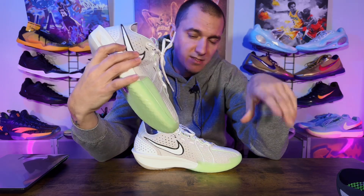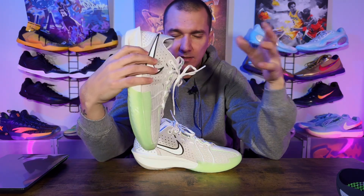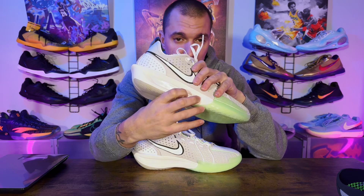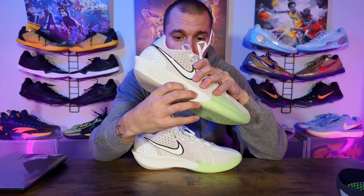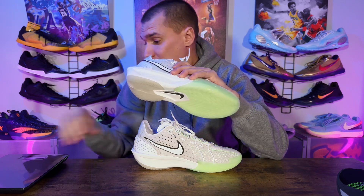My favorite sneakers are the ones with drop-in midsoles — you just got that cushion right under your foot. They could have done a Phylon carrier with ZoomX in the middle, kind of like the Kobe NXT 360 how they used Lunarlon and React together. I wish they would have done something like that with this. Does it feel like a Kobe? When I put this on it did kind of feel like a Kobe.